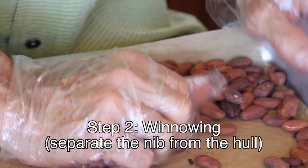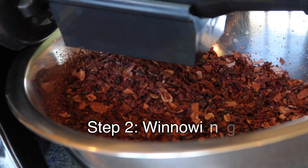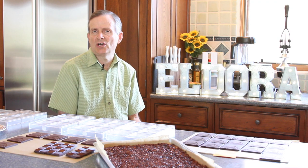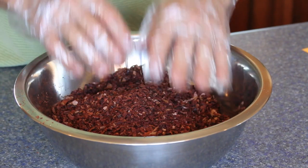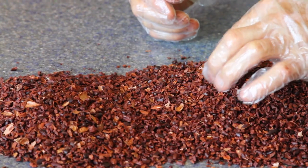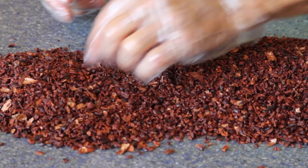There are many ways to do that. We can crack the bean open, we can grind the bean, and that's called winnowing. At that point, we're left with the nib — that's just the chocolate itself. The nib itself is about 50% chocolate and 50% cocoa butter. You can't see it; it just looks chocolatey. But that is the raw start of the process at that point.